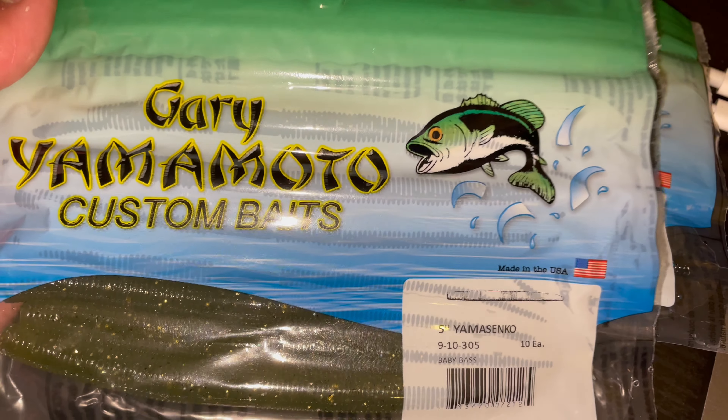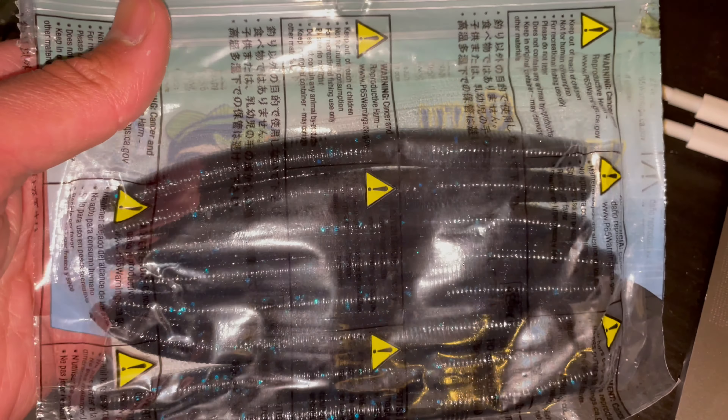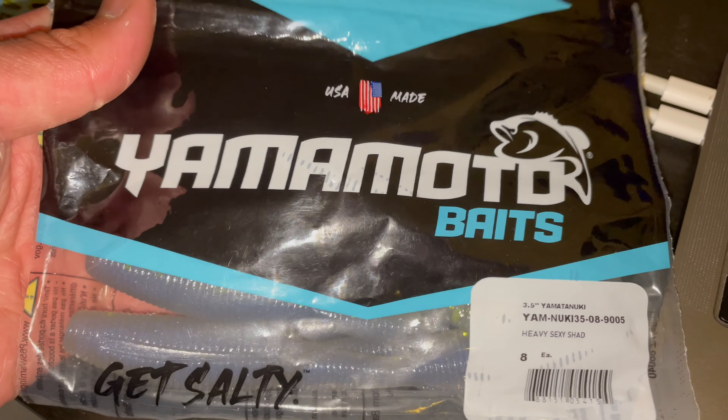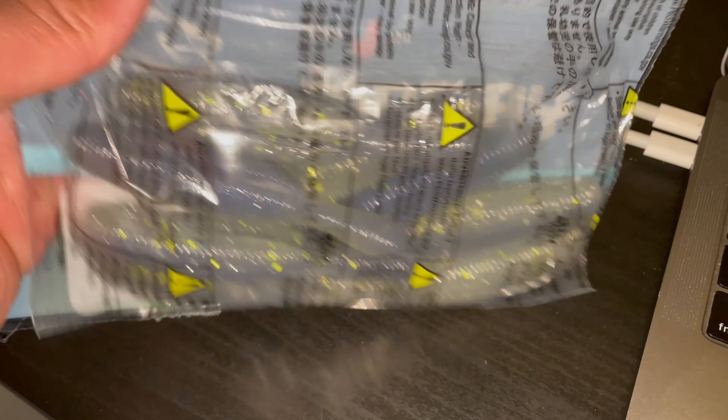I can't pass this up — it was a spring sale so I had to get some staples. Everybody has these in their tackle box: Senkos. Just loaded up a little bit — baby bass, favorite color black and blue, actually ran out so can't go wrong with that. I haven't tried these from my boy Christian — he was killing them one day and I knew I wanted to get my hands on them. Tackle Warehouse was having that spring sale so what better time than when it's on a discount.